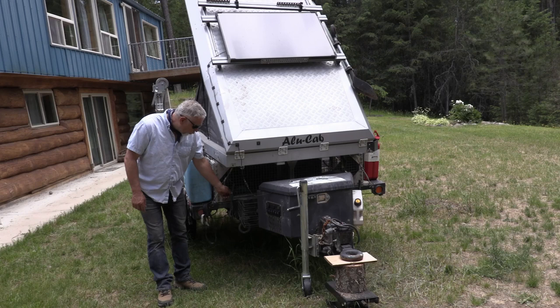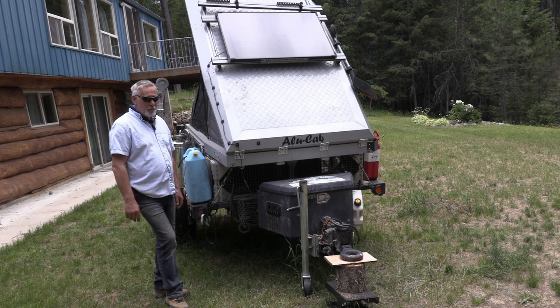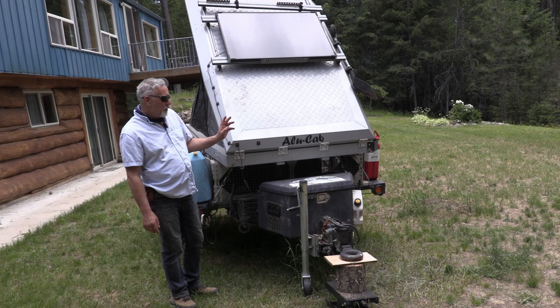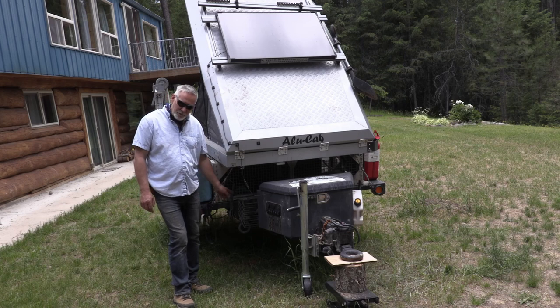The trailer comes with hand brakes — one on each side — which is really good. That worked out well. That's why I like having the electric over hydraulic brakes: it doesn't disable the hand brakes, so we can still use them.